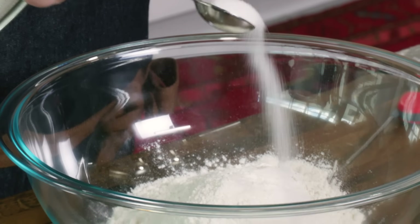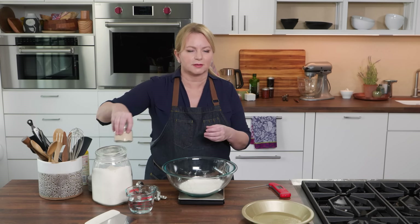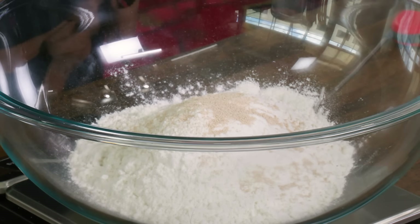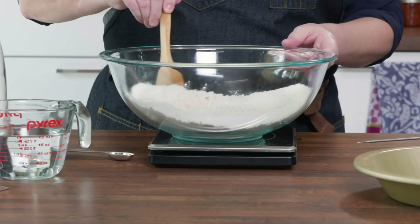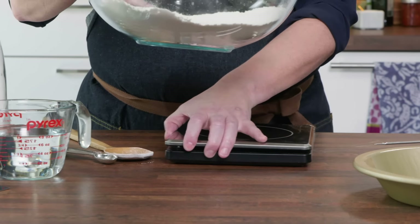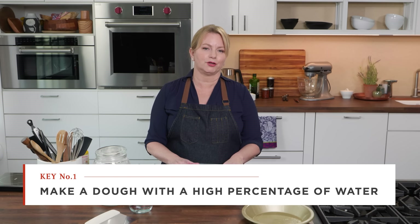Next up, we've got a teaspoon of salt and a teaspoon of instant yeast, sometimes called rapid rise yeast. I'm just going to give this a quick stir before I add my water. We're using eight ounces of water here, so this is a pretty well-hydrated dough. When you talk about baker's percentage, that's how we figure out how much water is in the dough in relation to the weight of the flour — 11 ounces of flour and eight ounces of water.